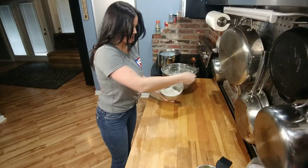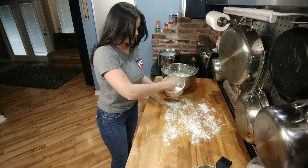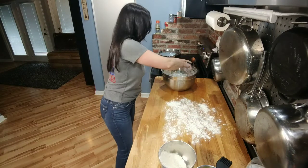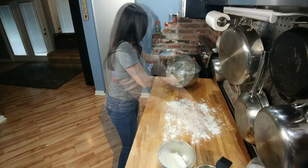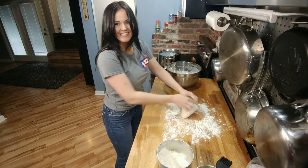Now we're going to take some flour and dust it over the countertop. Then we're going to take our dough and knead it until it doesn't pick up any more flour.